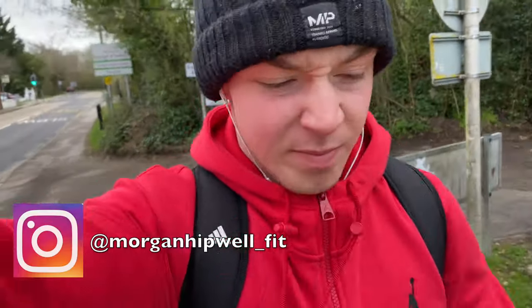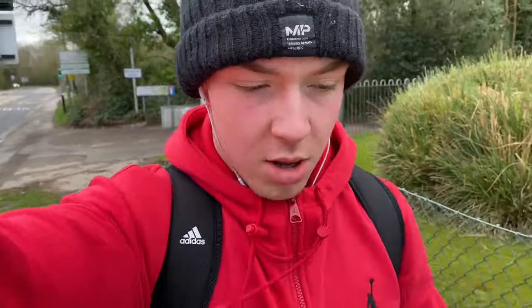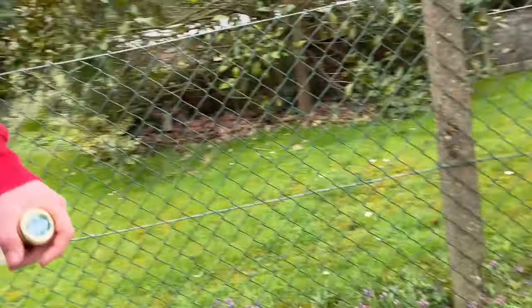What's good boys, it's Morgan here back with another video. Before we start make sure to like and subscribe, join the squad. I'm just out right now getting my morning steps, getting a good couple miles and a good couple thousand steps.